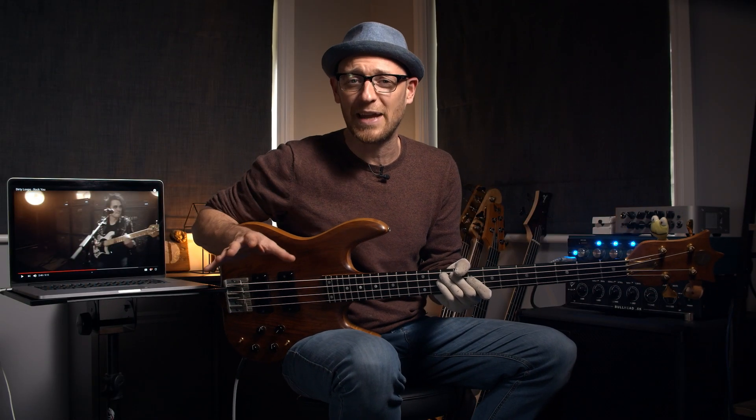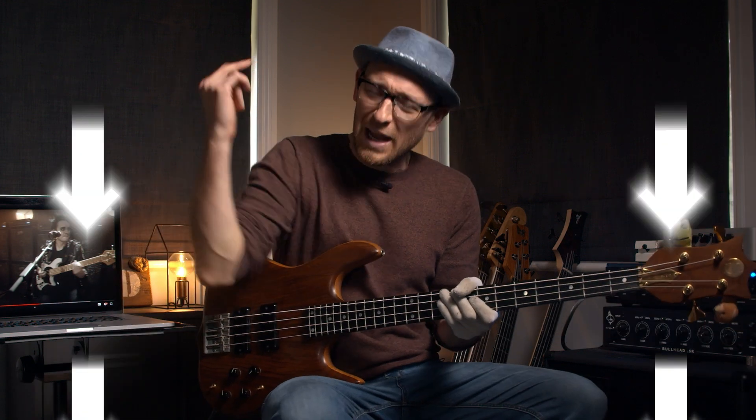Now we've got one more for you guys and it's absolutely killer, but before we get to that, it's time for question of the day. Based on all of the amazing feedback you guys have left in the comments about these beast mode videos, I want you to give me the top 3 bass players you'd like to see featured, and if possible, let me know if there are any specific performances you'd like me to focus on.